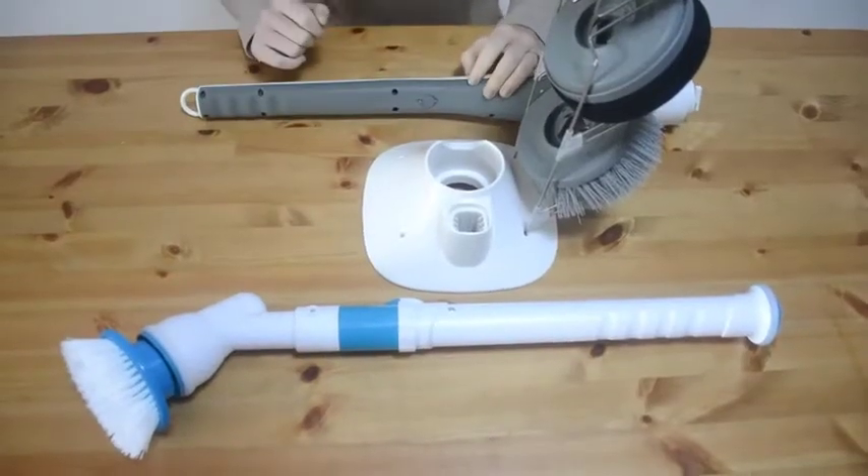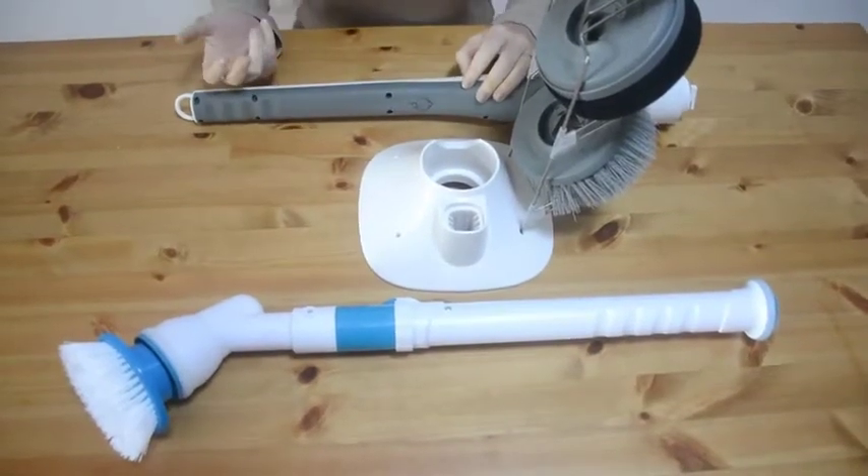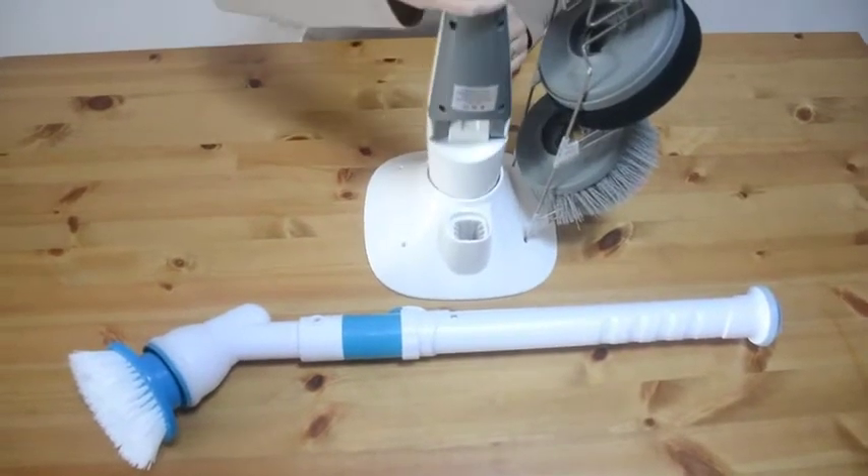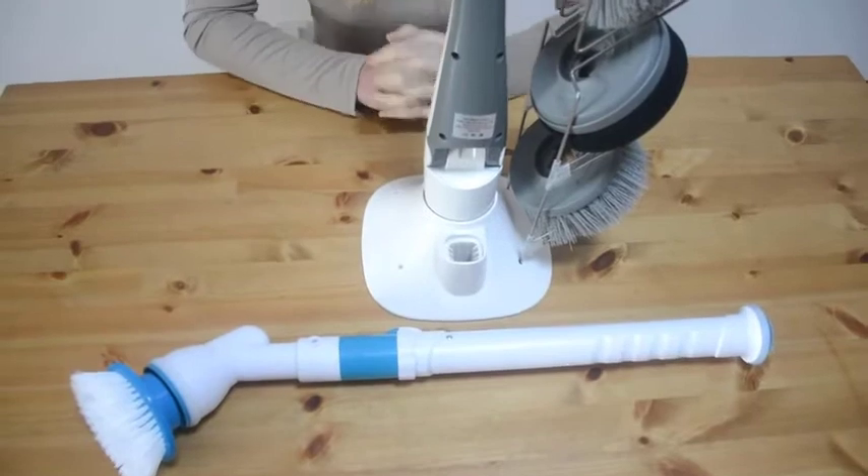Other spin scrubbers don't have a rack, so you'd have to drill a hole in your wall to hang it. With ours, you have a rack and it's easy to store your spin scrubber.